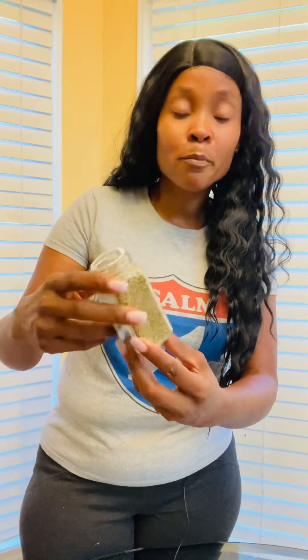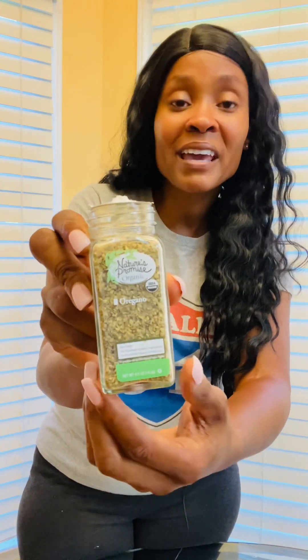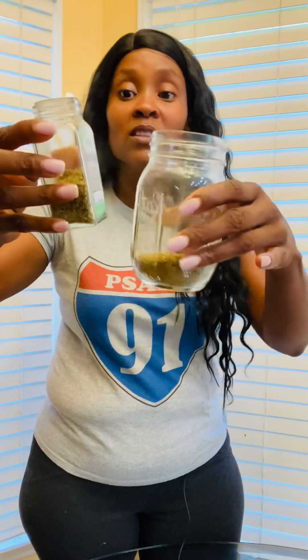You're going to use a mason jar or a ball jar, any type of jar that is glass, as long as it's clean and it's glass. You're going to need about 0.5 ounces of oregano. This oregano brand is Nature Promise Organic — I just use organic. I've never tried non-organic but I know the organic works. And so I'm going to dump it, about half of it, in this jar.